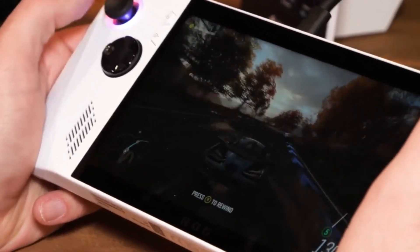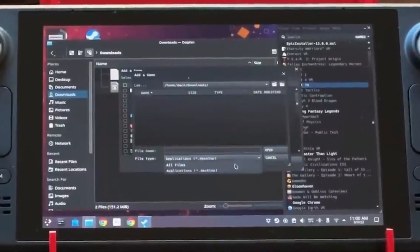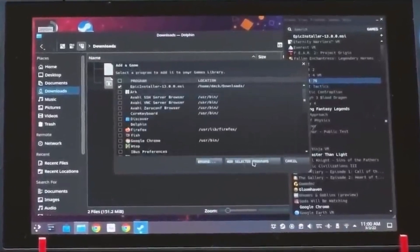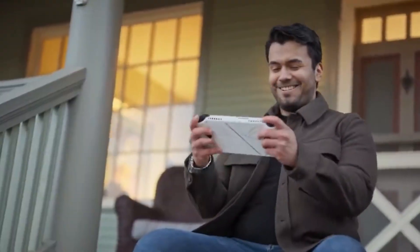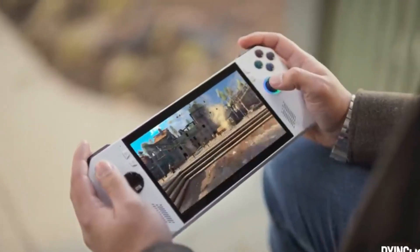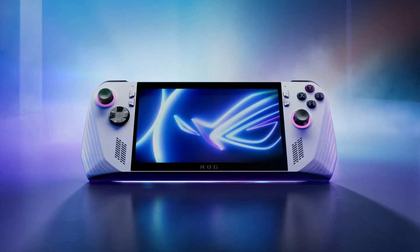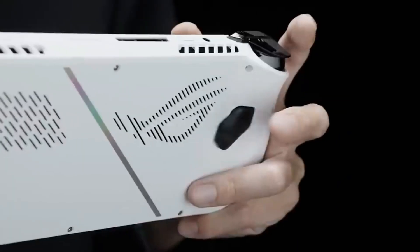The Ally's power comes from a brand new AMD Ryzen Z1 series processor with 8 cores, 16 threads, and up to 8.6 teraflops of graphics processing power. The Ryzen Z1 Extreme CPU is based on the Zen 4 architecture and employs AMD RDNA 3 architecture-based graphics, rivaling the power of gaming consoles. Both models feature AMD FidelityFX Super Resolution and AMD Radeon Super Resolution upscaling technologies for demanding AAA and independent titles.